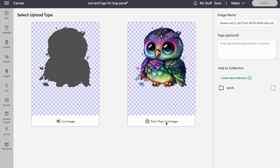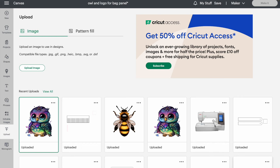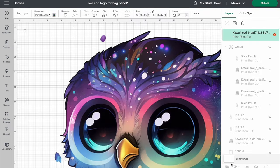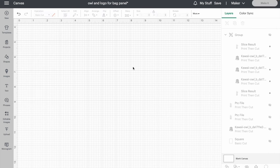It's a print then cut image, so I select print then cut, then upload. Here's the image — it's the same as that one — so I click on it and add to canvas. I can see a warning sign meaning it's too big, so I resize it to five inches, hit return, and the warning sign is gone. That's how you bring an image into Cricut Design Space. I'll delete that one since I've already got my file set up and it's grouped.